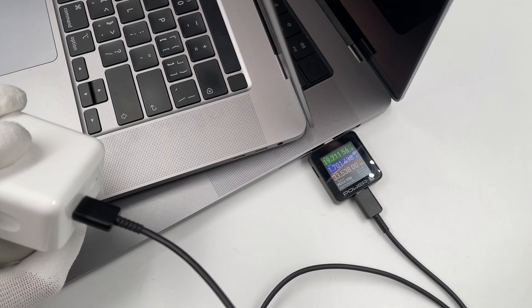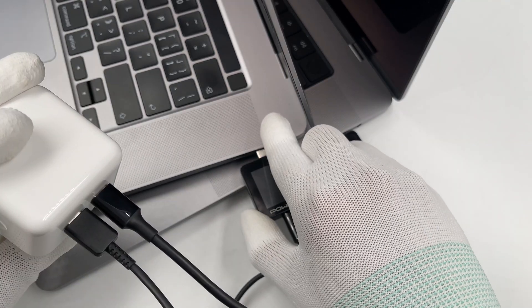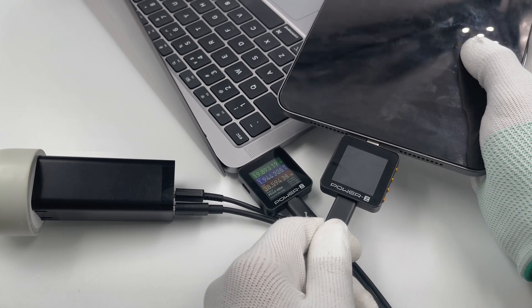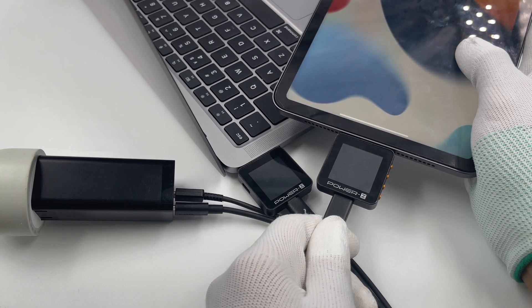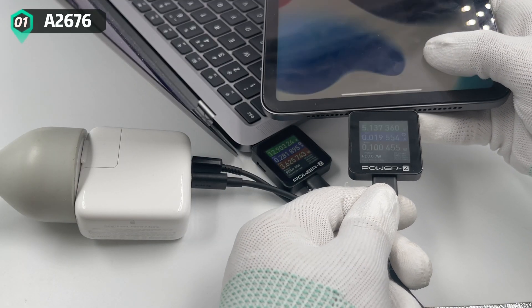Now let's talk about another critical problem: will it be disconnected when inserting the second device? First, let's look at the ordinary multiport charger. As you can see, the KM002C on the MacBook will reboot after connecting to the second device.